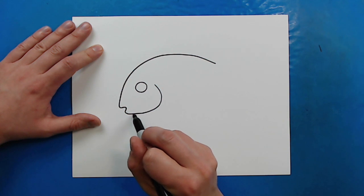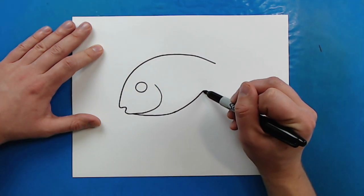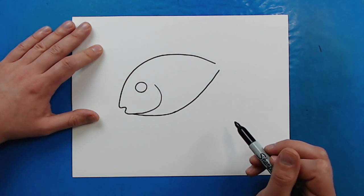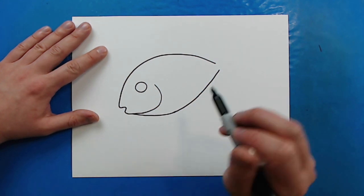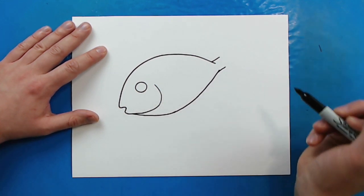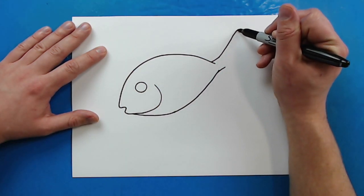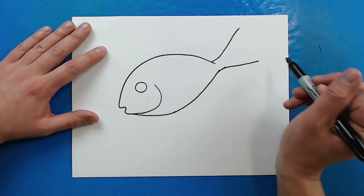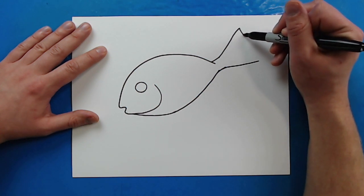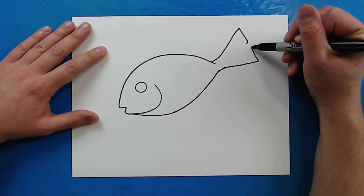Then starting back up here I'm going to draw a line that's just going to go down and then, just like I did at the top, go out and then curve right to about here, leaving a little space. Now starting back here for the tail I'm going to draw two lines that go out and then slowly get wider on top and bottom. Then it's going to curve in, go down, and curve in a little bit — and the other one does the same thing going up and then curving in.